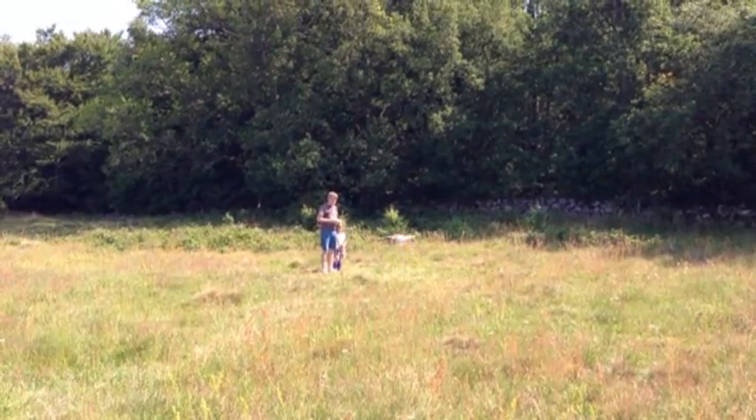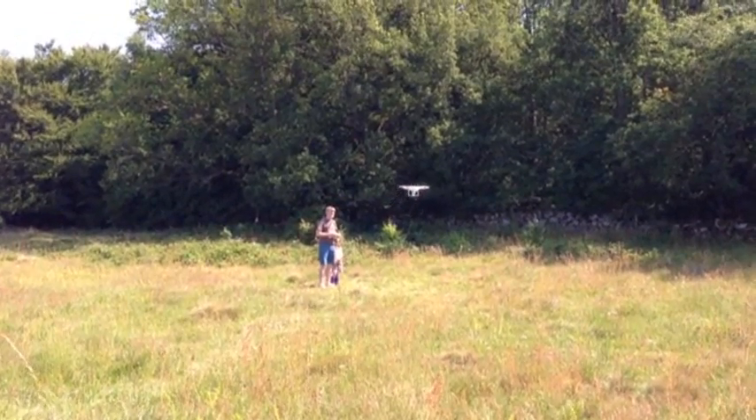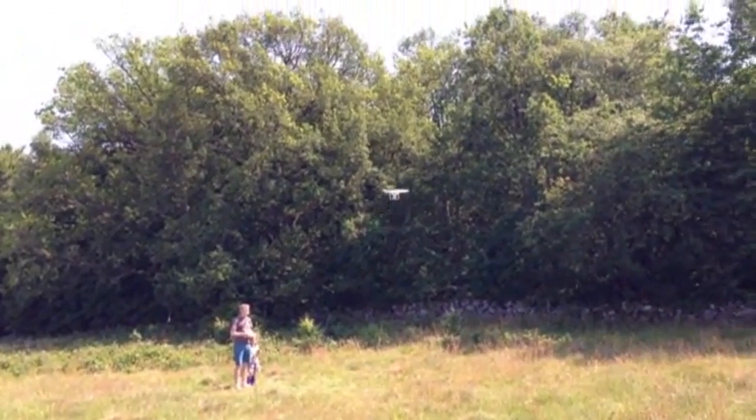One thing I missed quite a bit was any feedback of information from the drone down to the remote. The only way you can figure out what's going on with the drone is to look at it and look at the LED light blinking behind here — different colors indicate different states of the drone. It's actually quite confusing.